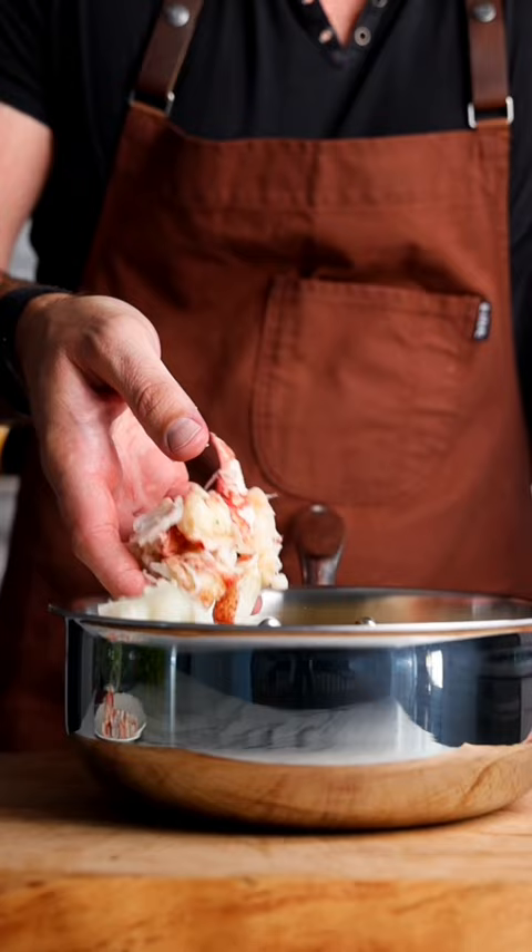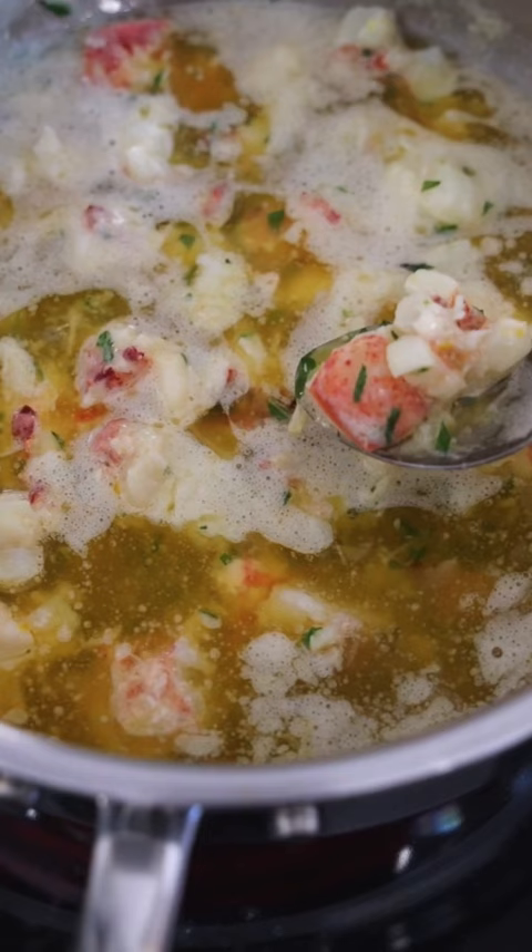Melt all of the butter in your fridge, then go in with lobster, garlic, tarragon, chili flakes, lemon zest, and then gently poach until the lobster is cooked through.